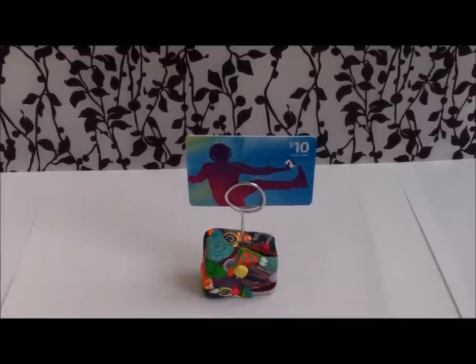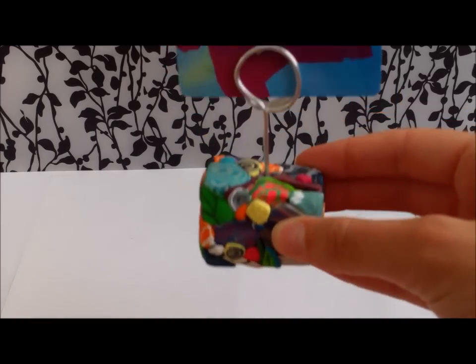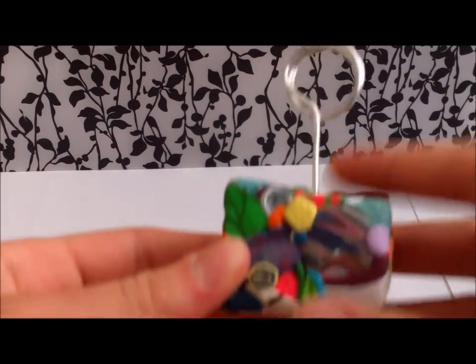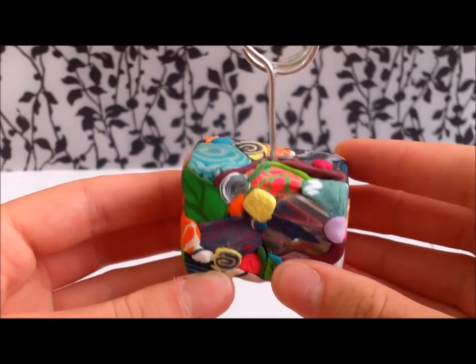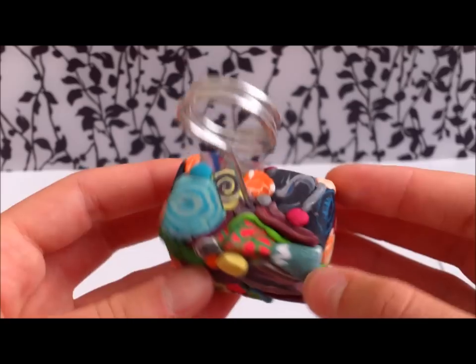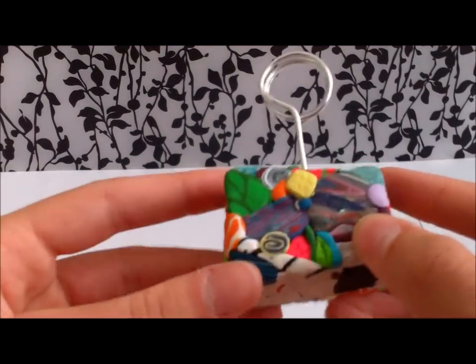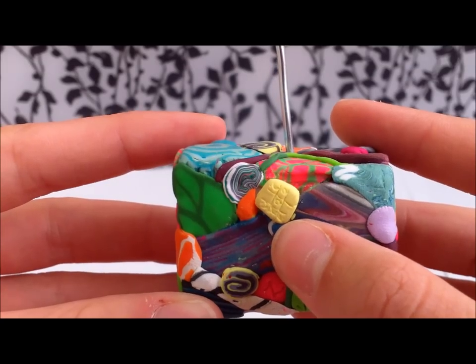I call this one the graffiti card holder, and it's either my favorite or one of my favorites that I've made so far because it's so interesting to look at — you don't really get bored looking at this thing. What I've got here is lots of different patterns all over it, like graffiti style. I've got swirls, and this is actually like a piece of bacon here, and just different patterns all over. I also carved in a little tic-tac-toe, which is probably really hard to see.